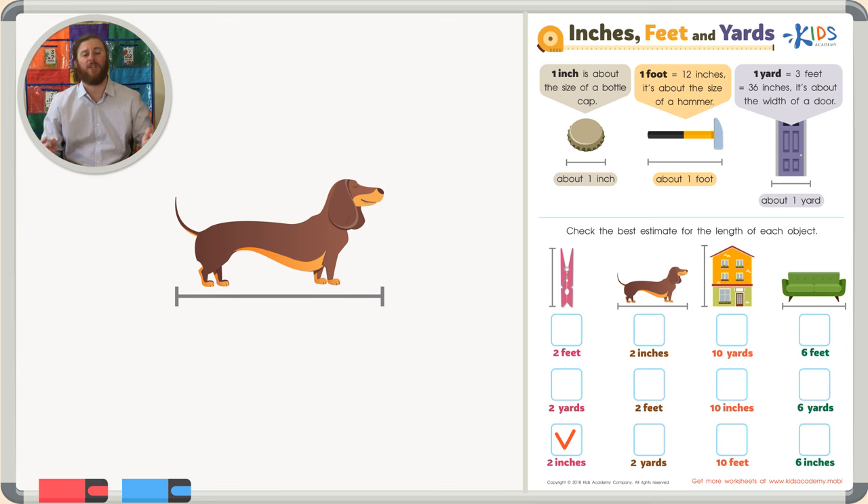Two feet makes a little bit more sense. Can you imagine two hammers put right next to each other? That is about the length of the dog, so I think that is the correct estimate. Let's look at our last answer choice just to be sure: two yards. That would be like the width of two doors put next to each other — that would be one huge dog! So the correct answer choice is two feet, because the length of the dog is about the length of two hammers.